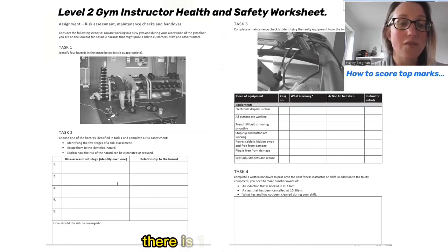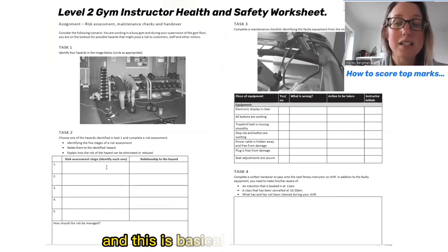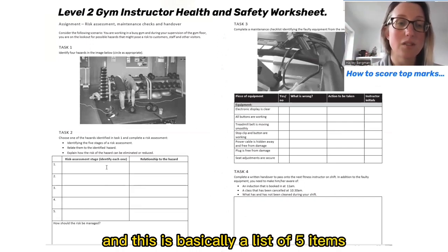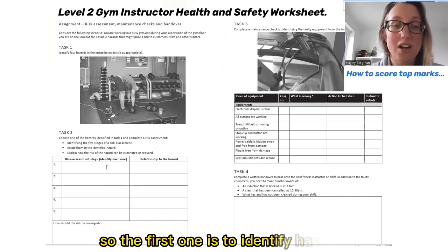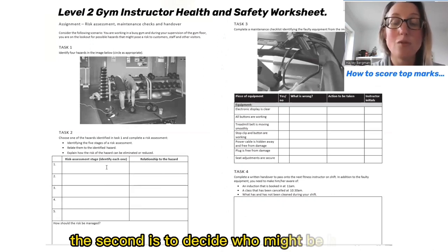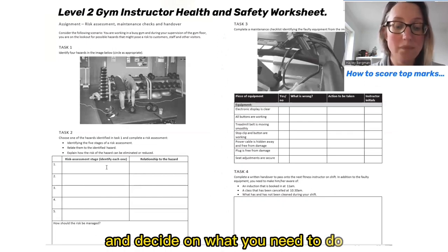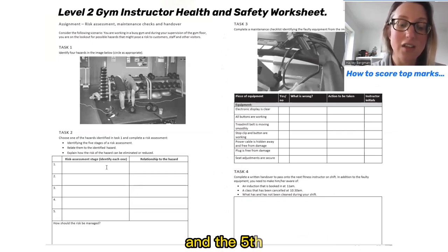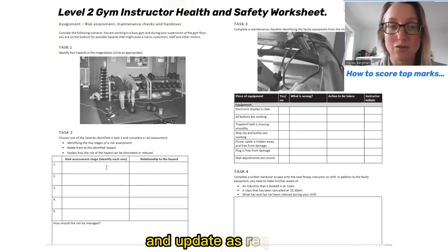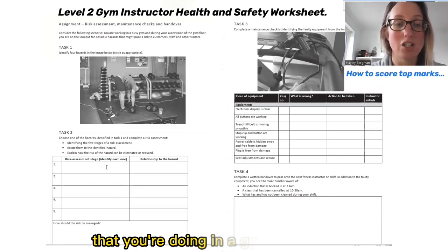On screen there is a first column where my cursor is, and this is a list of five items — the five stages of a risk assessment — and this is generic. The first is to identify hazards. The second is to decide who might be harmed. The third is to evaluate the risks and decide on what you need to do. The fourth is to record the findings and then implement them, and the fifth is to review the assessment and update as required.